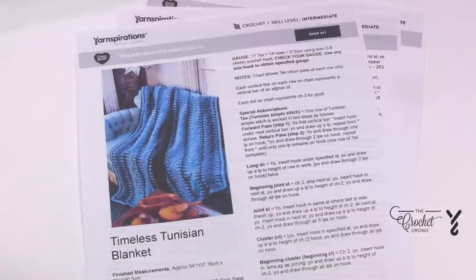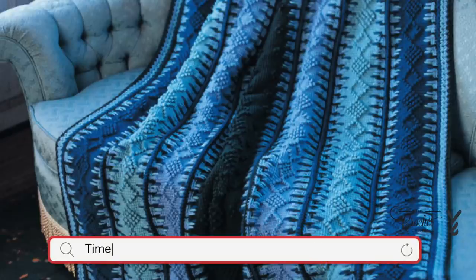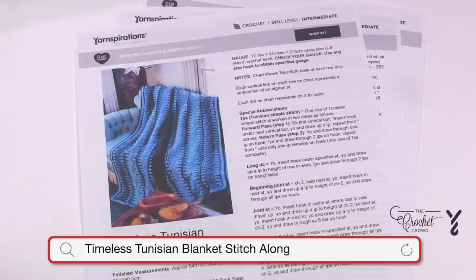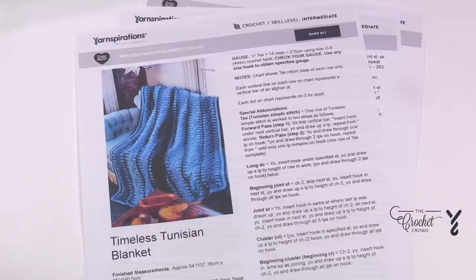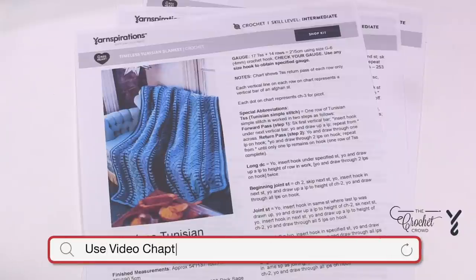Welcome back to The Crochet Crowd as well as my friends at Yarnspirations.com. Today we're going to get started on the center panel for the Timeless Tunisian Blanket. Some of the responsibility of the stitch along is resting on your hands. I can lead you to the water but it's up to you to drink, and you have to participate with scooping some of that water.